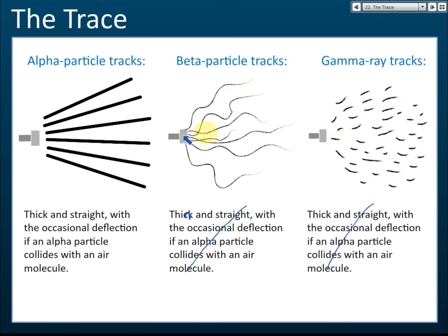If you see something like this — thin and not connected, with a discontinuous track — then it's a gamma ray. By observing the patterns of the tracks formed, you can identify whether the emission is alpha, beta, or gamma.